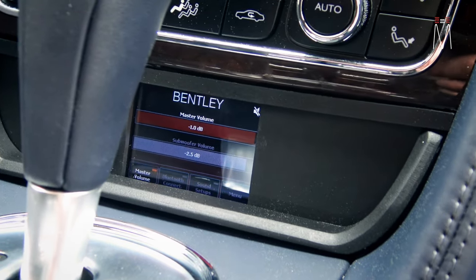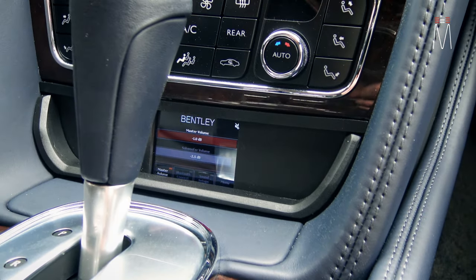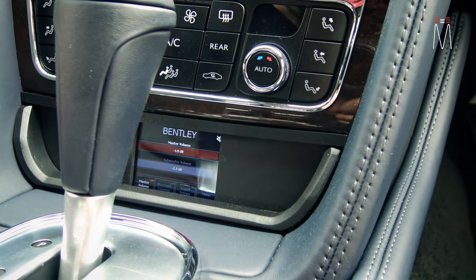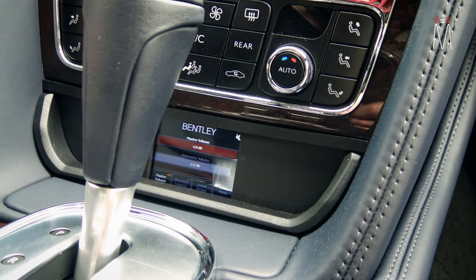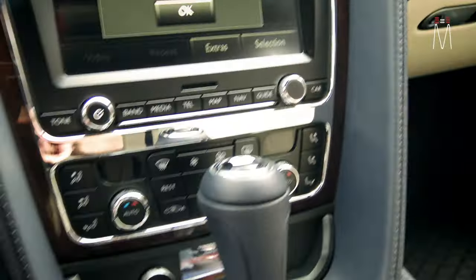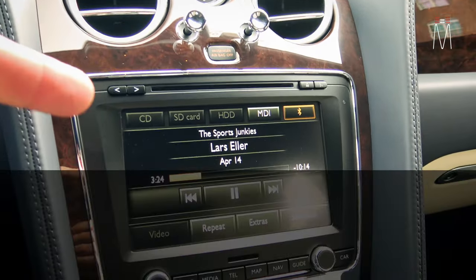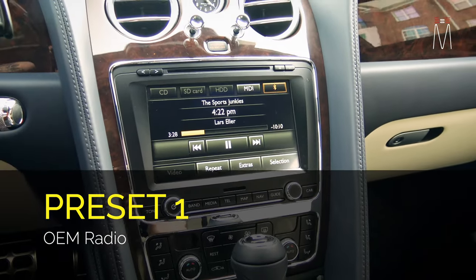Our controller at the bottom is our Helix Director. We uploaded the Bentley logo on there and its color is amber to match the rest of the interior, so it looks very factory. The client requested this exact controller over the Conductor because he wanted to have the visuals. This car has two presets — preset one is the OEM radio, with everything from the OEM radio running into our Helix DSP processor.